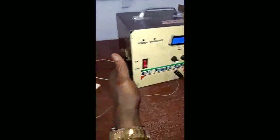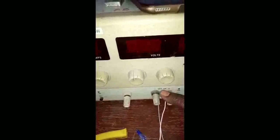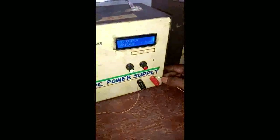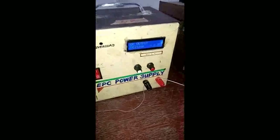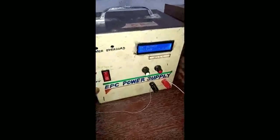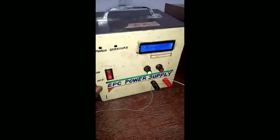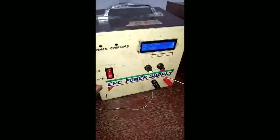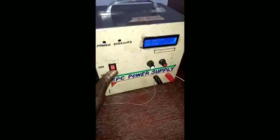The other power supply the other instructor showed you can supply at least 4 amperes at a 35-volt range, but this one can only give you 2 amperes. So if your circuit is going to draw more than 2 amperes, do not use this one — choose another. In this lab, the maximum we normally draw is around 1 ampere, so this is sufficient.